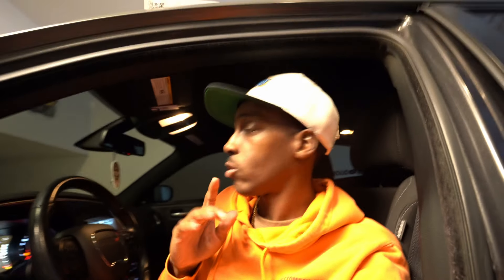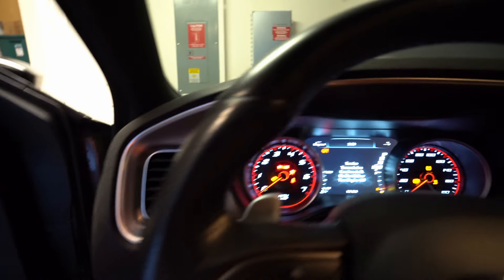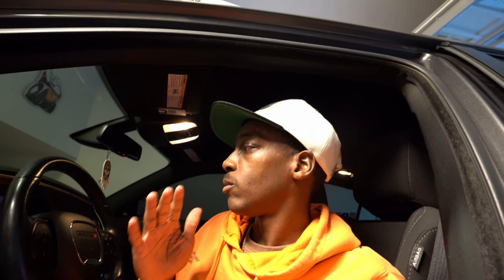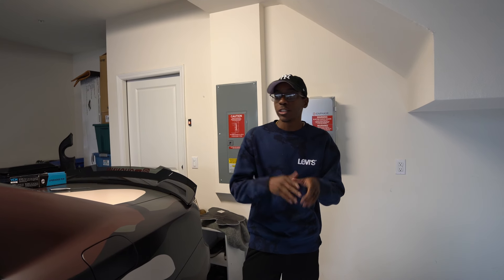Right now I'm reading my vehicle so I can send it to them so they can get my PCM and send it out here. My car is freaking out — there are so many lights on the dash — but I did read that it is normal, so I'm not really worried about it. Right now we have nine minutes until this is done, and then we'll have to wait until tomorrow to finish.